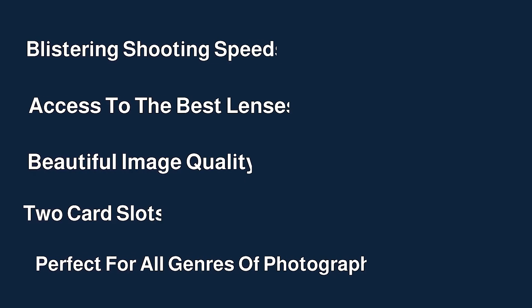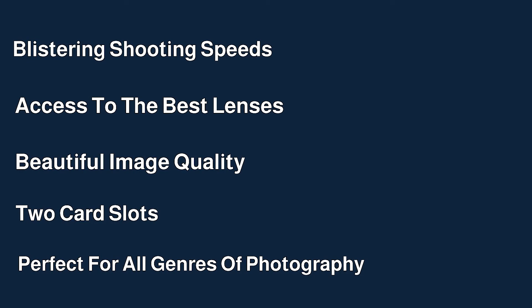It really is an all-round camera. You have blistering shooting speeds of up to 20 frames per second, access to the best lenses for photography and video, beautiful image quality, great Canon colour, two card slots so you've got one backup, and it's perfect for all genres of photography. It also gives you pro quality images. Not only would I recommend the Canon R6 to you as a photographer and a videographer right now, I would also recommend it for the foreseeable future — it has all the features you need. This camera is definitely worth buying in 2021.